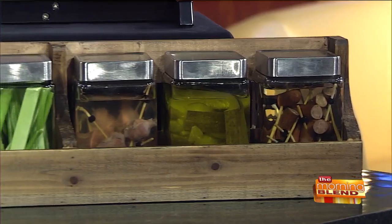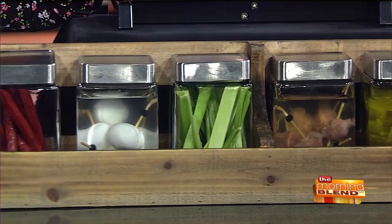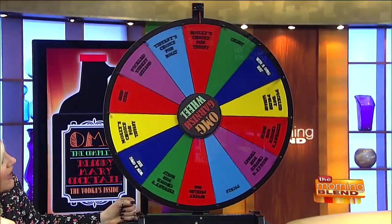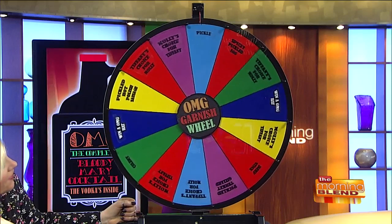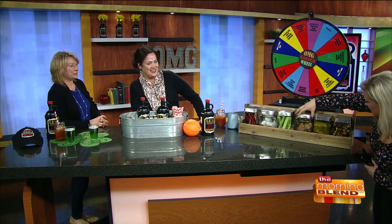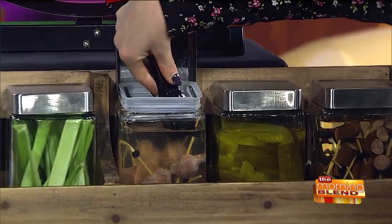This is a really great way you can do this at home. And there's this little spin wheel here — a scary wheel. You can just spin it and see what garnish you get. Molly's choice for Tiffany — okay, I'm going to have you reach out and pull out one of those gizzards. I knew you were going to do that. You have to eat the whole thing while we're here. Look at that!